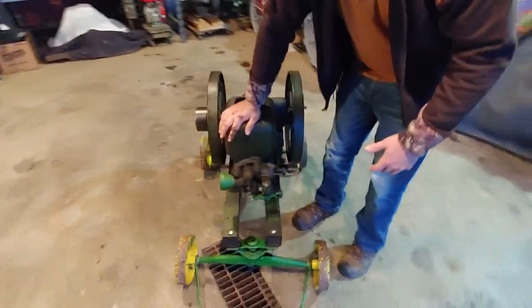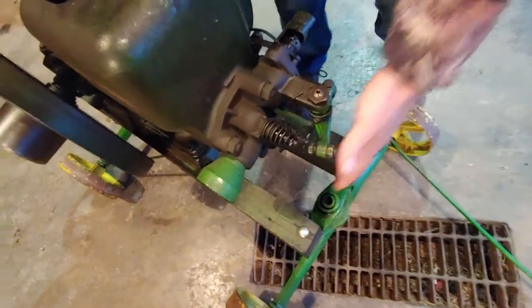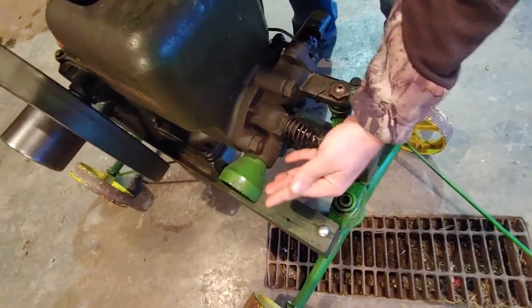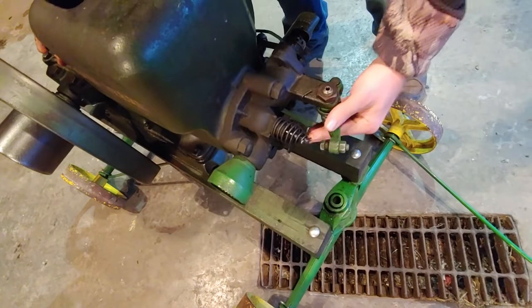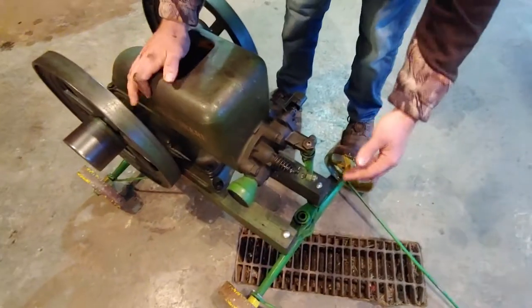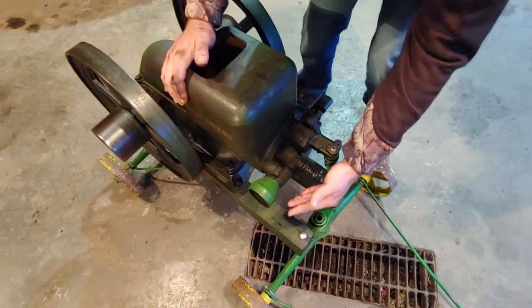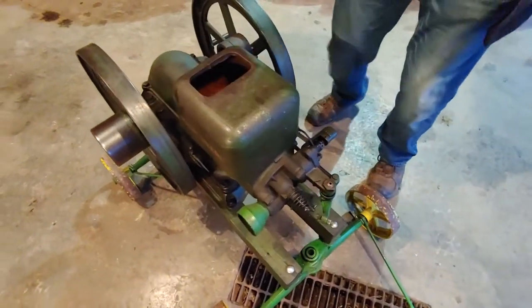As a general thing I do on these, if they haven't been started for a while, just push the valves and make sure that they move. The intake, obviously, has a much lighter spring and moves a lot easier. And then when you push this arm, that igniter should trip, and you should get a click out of it like that.